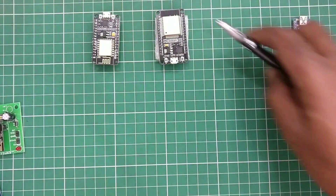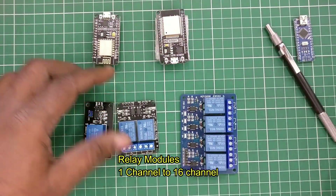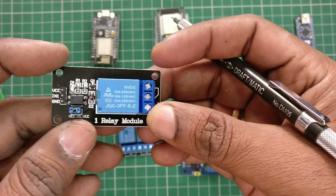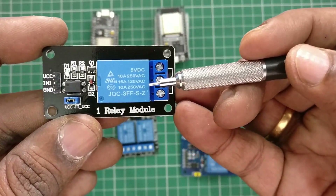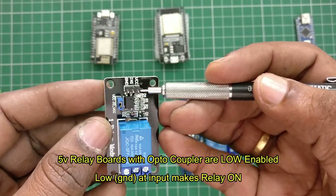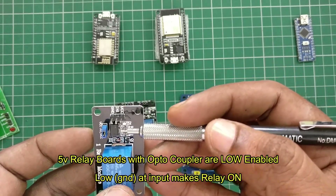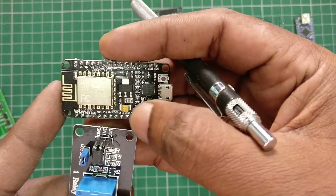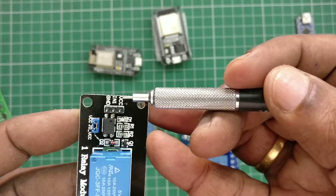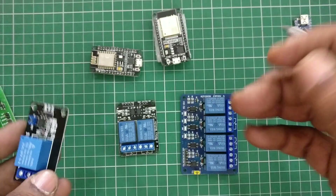Then we have relay modules, which are very important for IoT and home automation projects where you connect all your loads and control them from anywhere in the world. There are single channel, two channel, four channel, and up to 16-channel relay boards available. These 5V relay boards come with optocouplers which are low-enabled, meaning you provide a low ground from your NodeMCU or Arduino and the optocoupler conducts and triggers a PNP transistor which in turn switches on the relay.